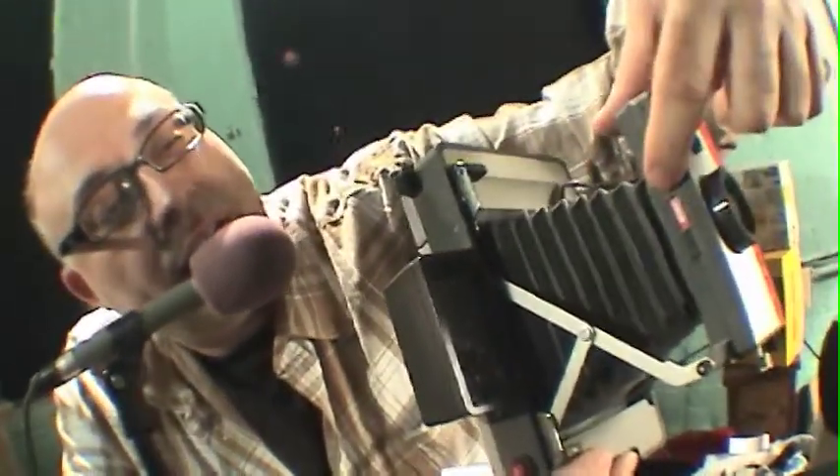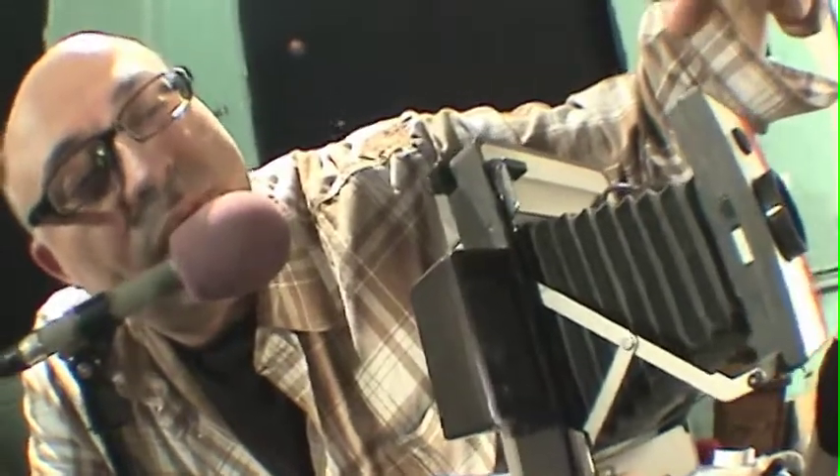Their images have been dark. Here is the Polaroid 104. Now on the 104 and other models, you have two choices: Color, 75 ASA, or black and white, 3000 ASA.